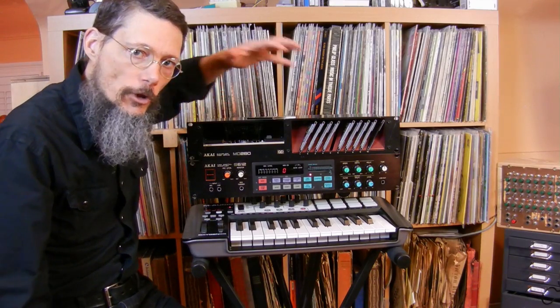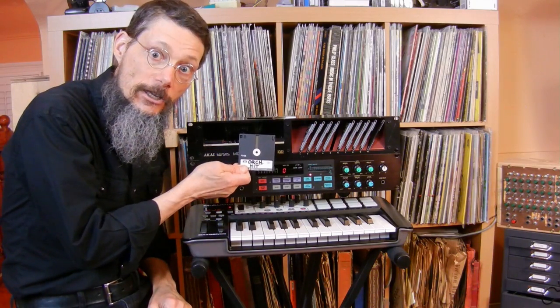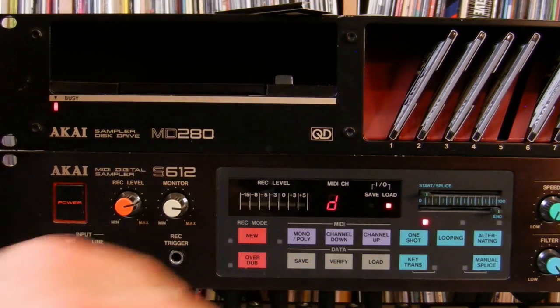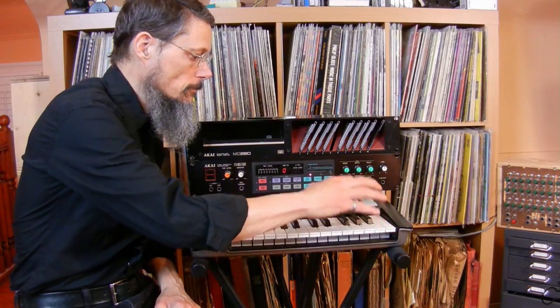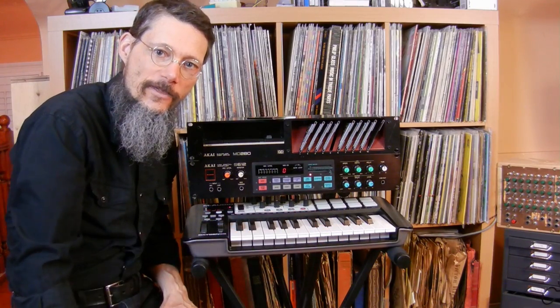Everything's put back together. The controls are smooth, there's no static on the output, and the disk drive works. That's it for this video — thanks for watching.